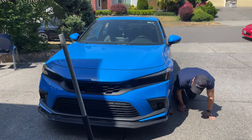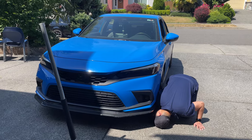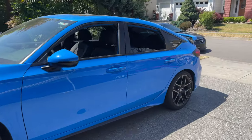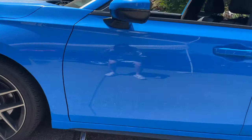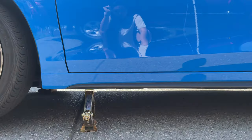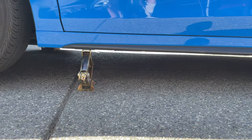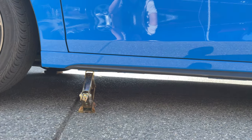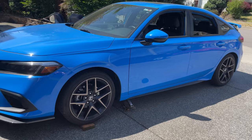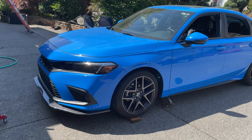Get ready to change some oil. The only problem is we can't find the jack point on the 11th gen, so we're really praying there is one. We did find the jack point, but the annoying part is Honda did everything in their power to make it very hard for people to do maintenance at home. The only jack point is right in the center of the car, right behind the splash shield, which is practically inaccessible — what kind of jack are you going to stick under there?